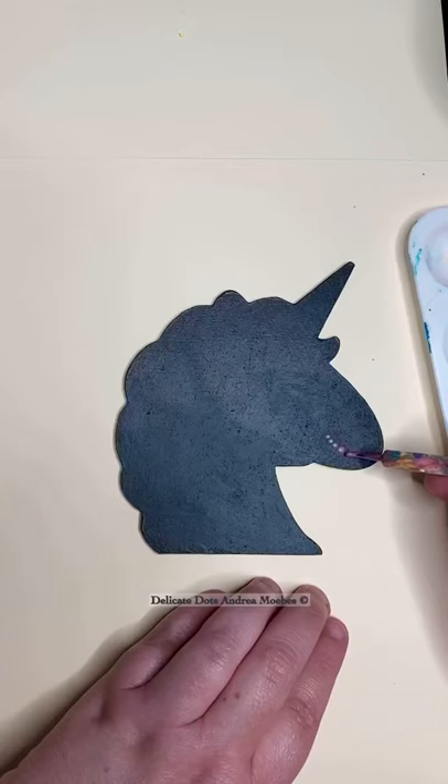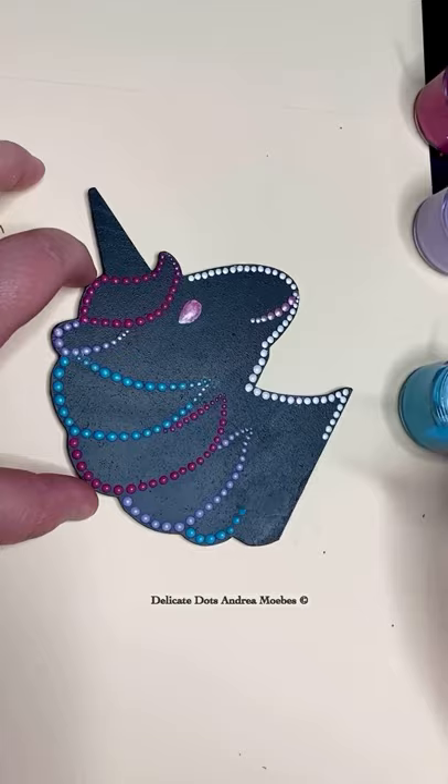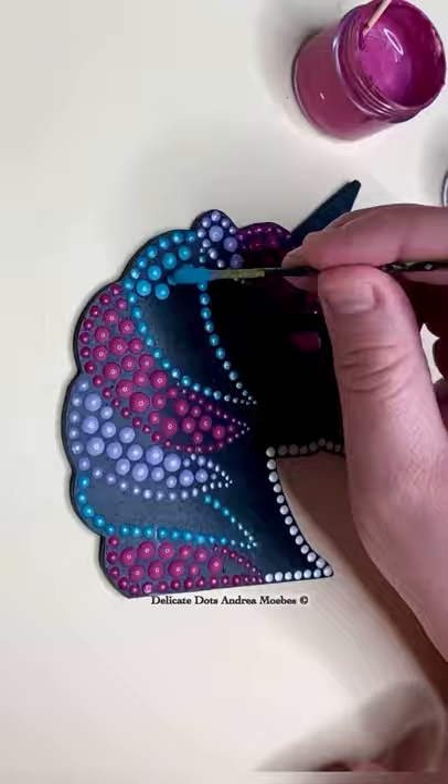Let's paint a unicorn in dot art. This is an easy little project — a wooden cutout that my husband made me. I decided to do all the outlines first to kind of let me know where I'm going to place all these big, beautiful dots to fill in the space.